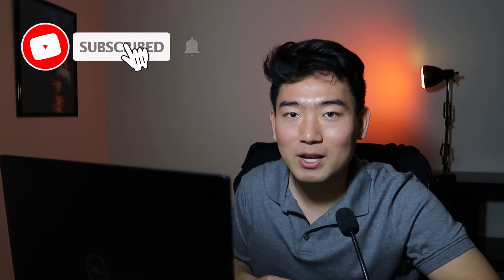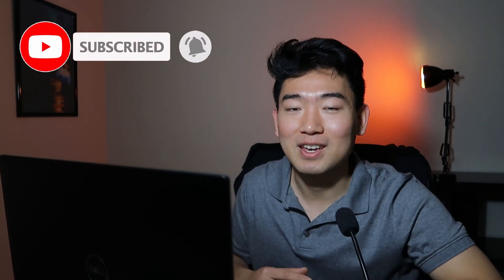I also forgot to mention — this is the topic we're going to talk about today — but I also talk about other things related to physical therapy and DPT school. So if that sounds interesting to you, please consider subscribing, liking this video, and turning the notifications on.